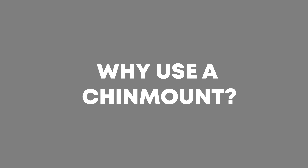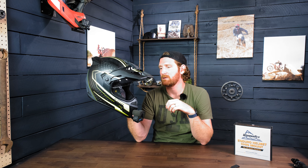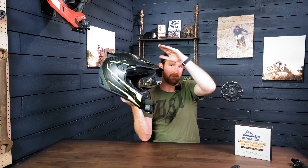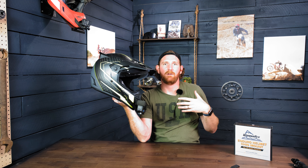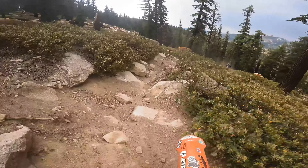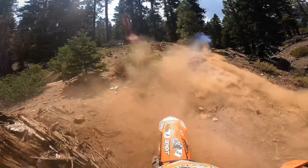I want to touch on the specific benefits of chin mounting and the reasons why we started making these mounts. When the camera is mounted in the lowest possible position, you get the best perspective on the terrain that you're riding over. Everybody's seen footage of a camera mounted on top of the helmet looking down on everything — it just feels like the terrain is really flat and doesn't really represent what you felt like you rode over. Whereas if you move it down that 8 to 12 inches, you really get a deeper perspective on the terrain and it looks more realistic, representing that first-person experience.